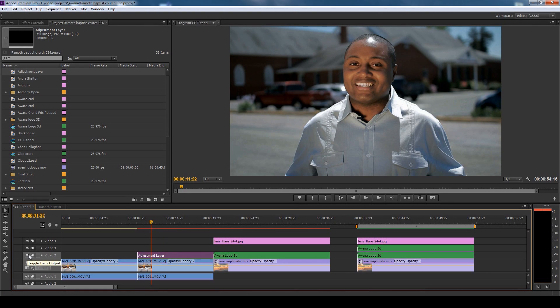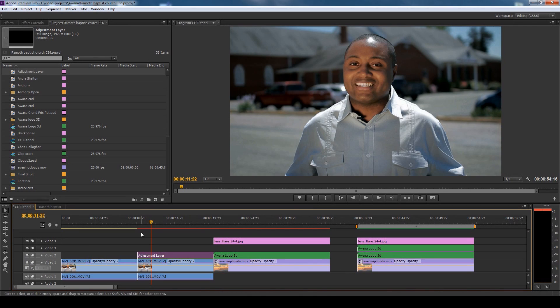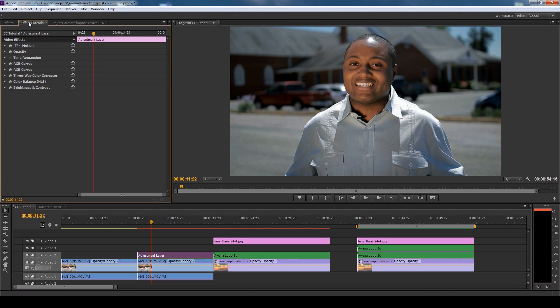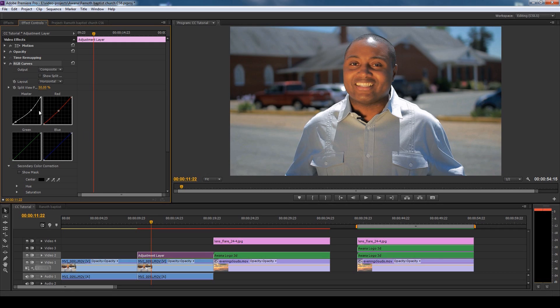I love this about adjustment layers — you can turn them off and on. You can see how I'm using video two, using the little eyeball, hiding it and revealing it. Let's go into the effects controls. I have five different color correction adjustments that made this work correctly. Most people doing color correction will go in and add color here and there and some curves, and that's how they adjust it.